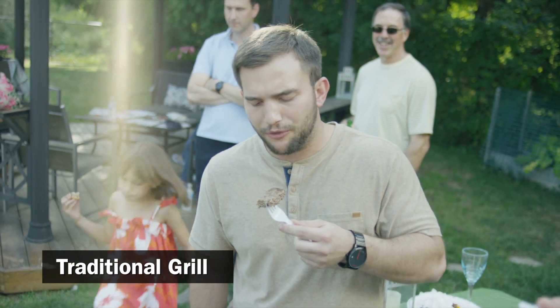With family and friends around when you're barbecuing, you turn away for a moment and you have flare-ups. All of a sudden you have burnt food and problems.